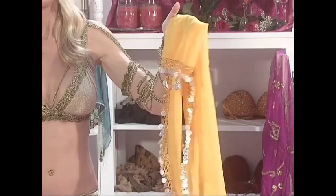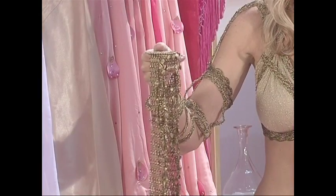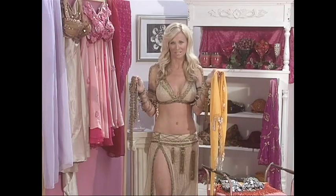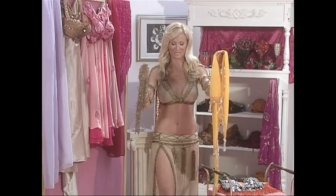You can add a hip scarf or a coin belt to your workout wear, like I did earlier in the video, to create a full costume. If you have only one piece that you can get, I recommend it be a hip scarf or a coin belt.